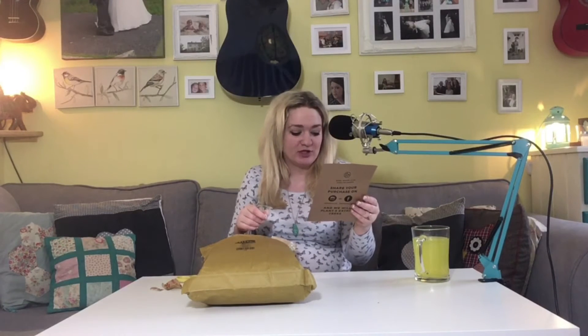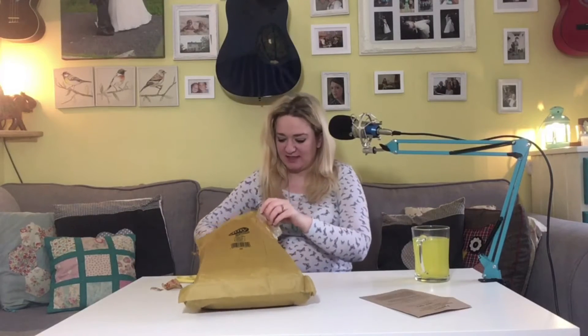This looks promising - it says if you leave a review on any of the items you bought, in return they will pop you a free bamboo straw in the post with your next order. Great, let's get the actual bits out.